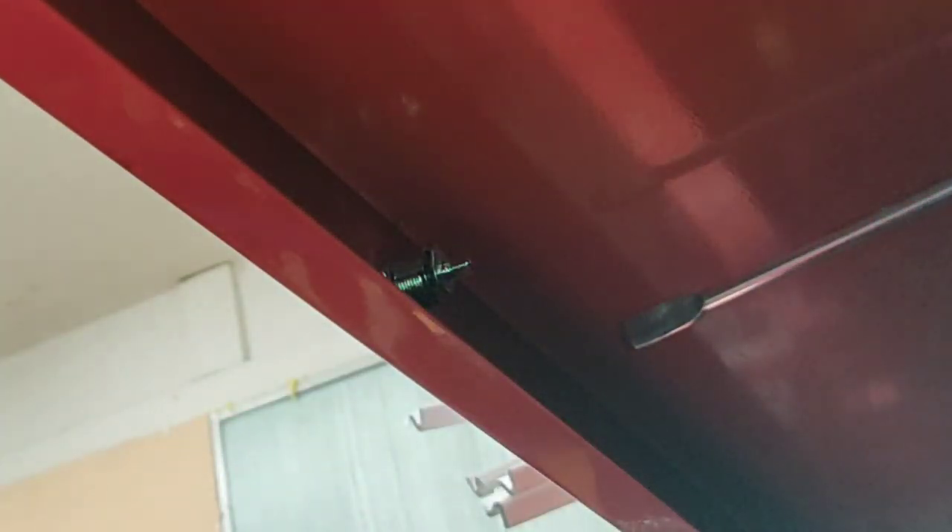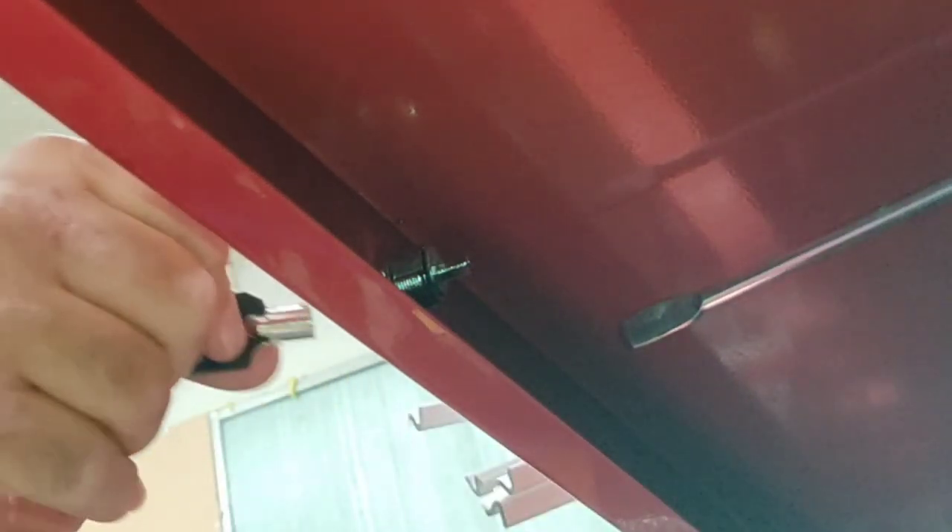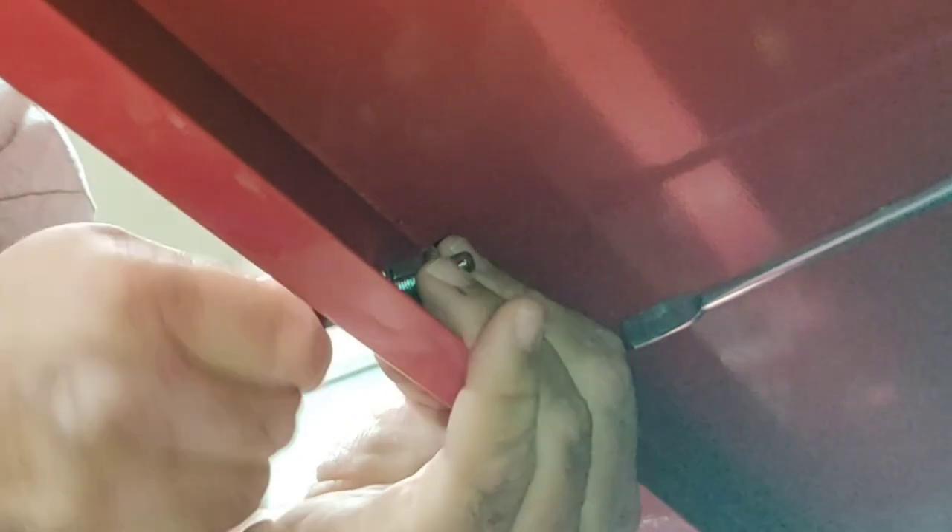Just snug it. People online are complaining about how these locks strip easy. Test it.